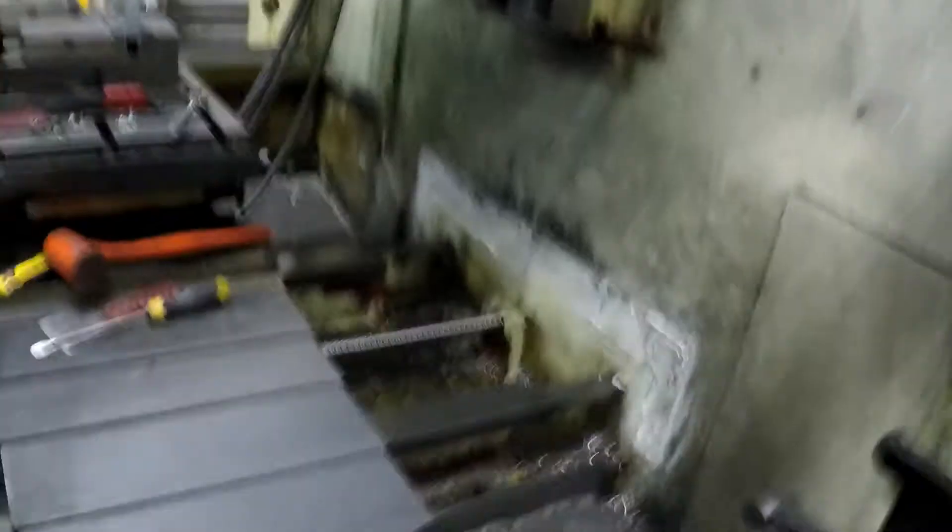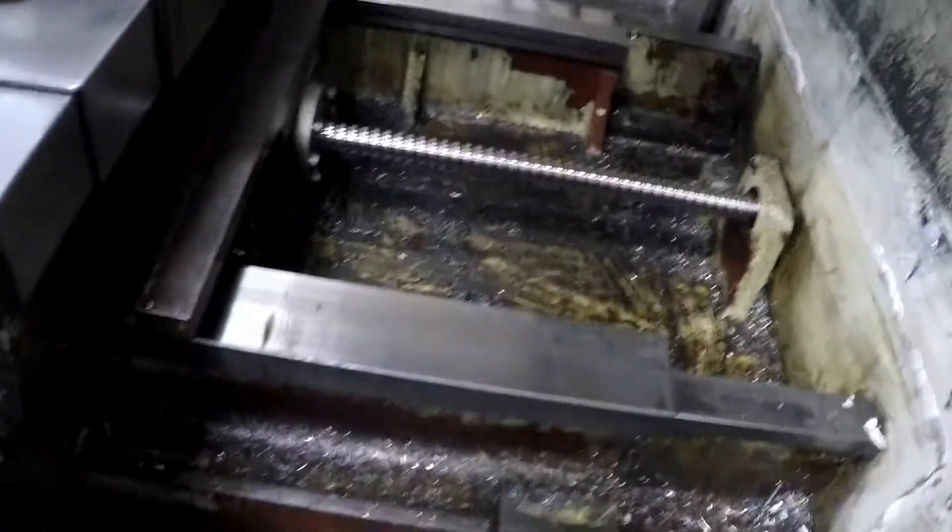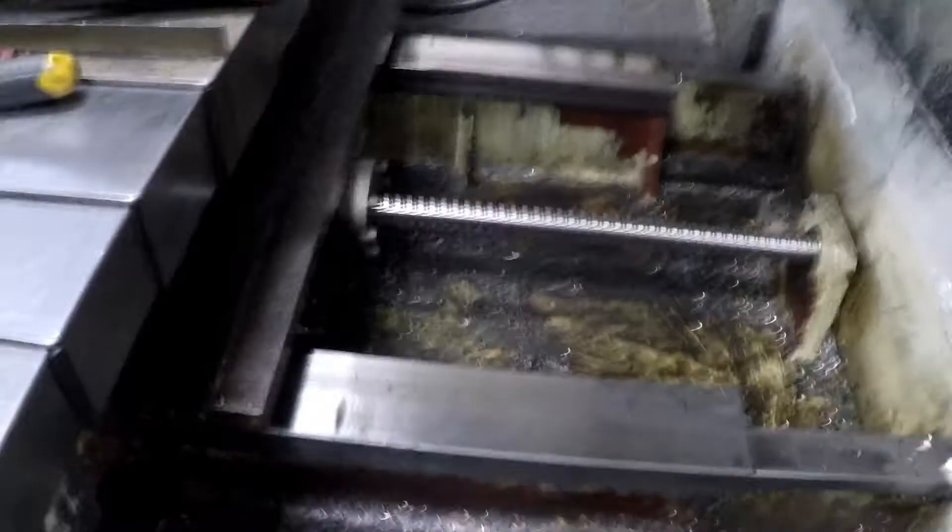It's pretty well cleaned out now - I'm gonna take these bolts out, some bolts over here, and then it should be good to get it out of there. Okay, the back is off - that was a lot of work. I don't know if you've ever seen the guts of a CNC machine, but there's the two ways and the ball screw right in the middle.